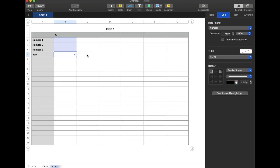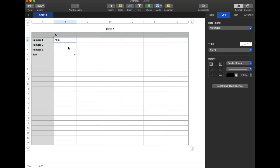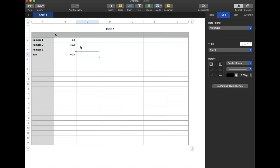I can go ahead and click this little green check mark and the formula will now be in action. From here we can start plugging in some numbers — let's say there's 1,000 right here, 5,000 right here, and 100 right here. As you can see the total will continue to add up as we shift around our numbers, and that formula will automatically update.